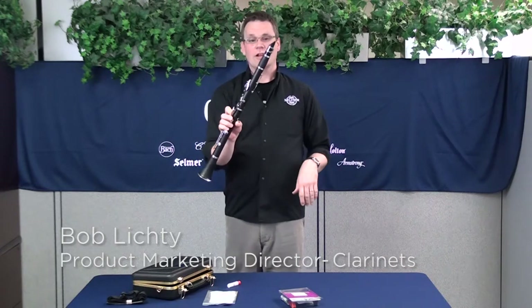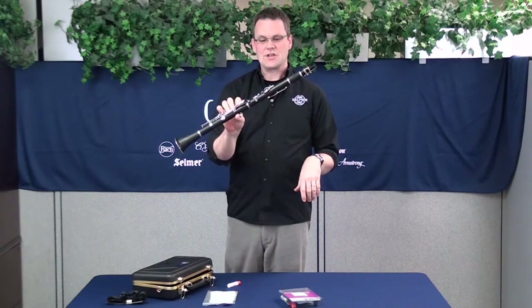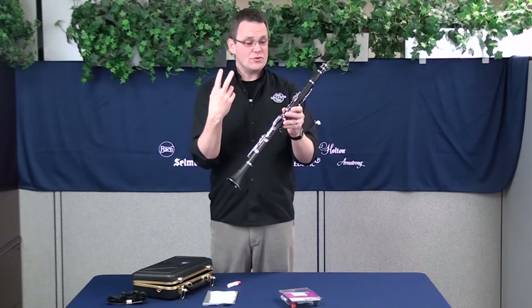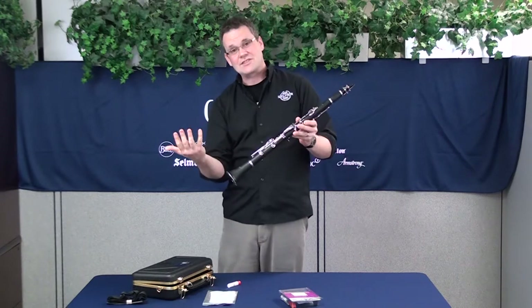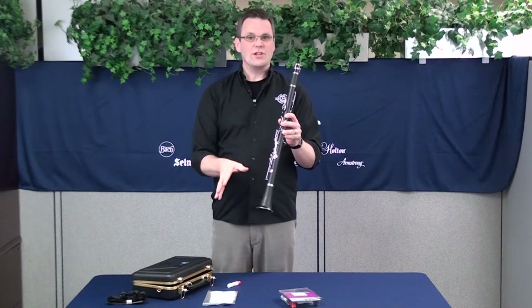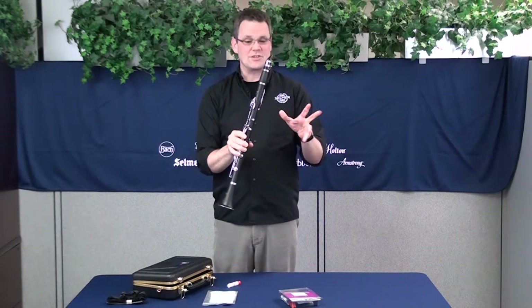Hi, I'm Bob Lichty and we're going to talk about maintenance on clarinet. This particular clarinet is a Selmer CL-301, manufactured by Conn-Selmer right here in Elkhart, Indiana. There are probably going to be two different kinds of clarinets. Most likely your student clarinet is a composite or plastic clarinet, that's what we're talking about today. There are wood clarinets that have a little bit different maintenance required, but today we're just looking at composite or plastic clarinets.